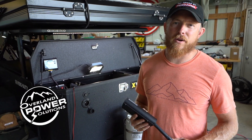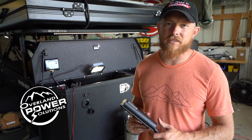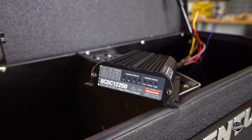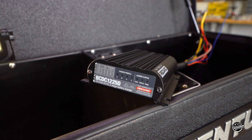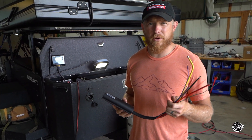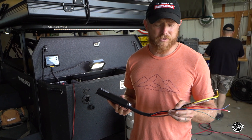Hi, it's Tommy Klatt from Oberland Power Solutions, and we are here today installing the X-Venture Trailer Oberland Pioneers setup. We're going to be wiring today this Redarc 1225, and a lot of times these wires can be a little bit overwhelming, so we're just going to go over what each of them do.